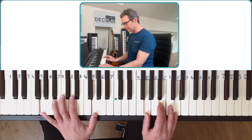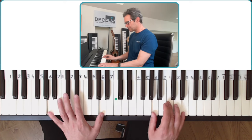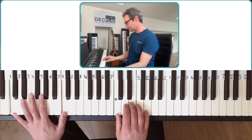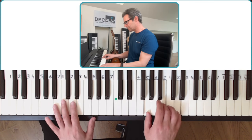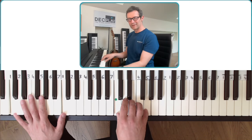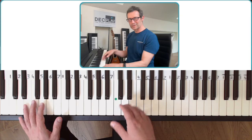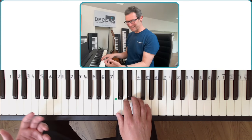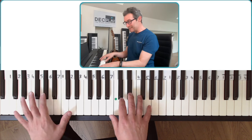So it's a chord five, six, four, one, five, four, three, two, one. Really simple. Of course Sir Paul was singing it. I can't sing like Sir Paul sings, but that's the easiest way to play.